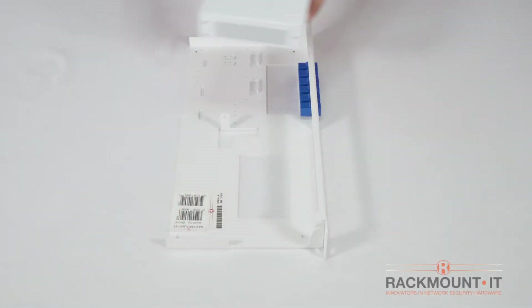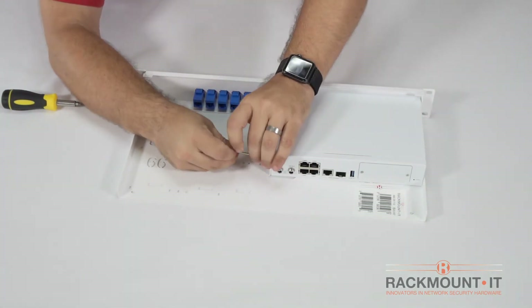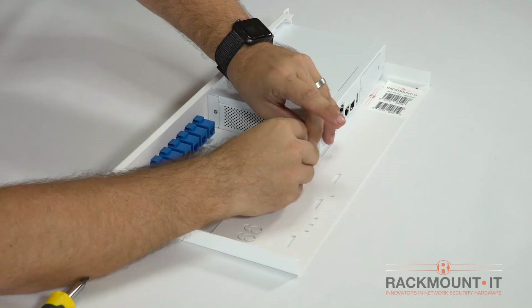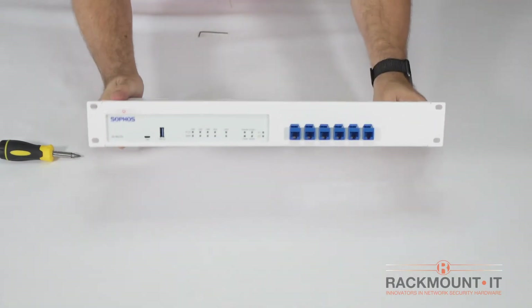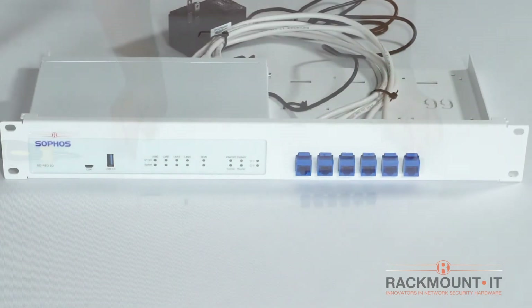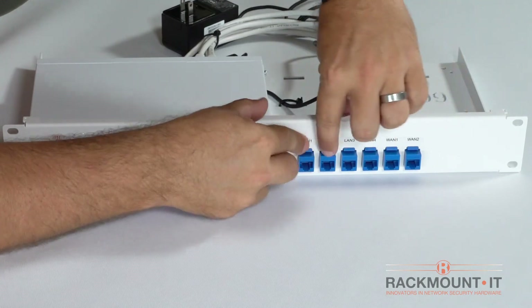Place the Sophos appliance on the rack and fix the provided bolt on the side of the appliance. The appliance is now secured. Remove the front port labels and place them above the connectors on the front of the rackmount kit.